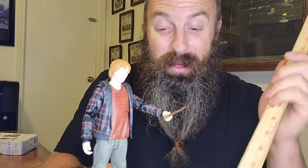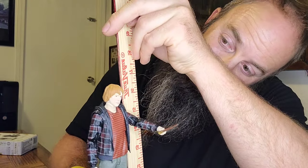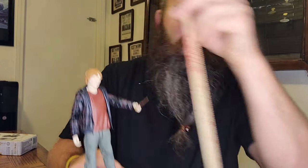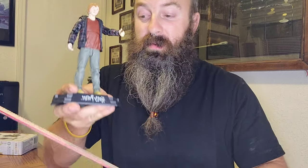We're going to take the measuring stick and measure how tall this guy is. He's right around six and three-quarter inches tall, so this is a fairly good-sized figure.